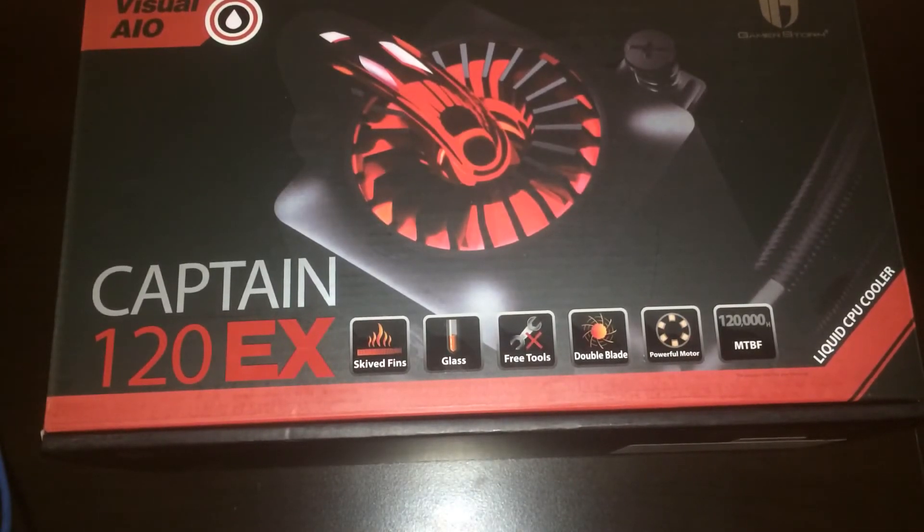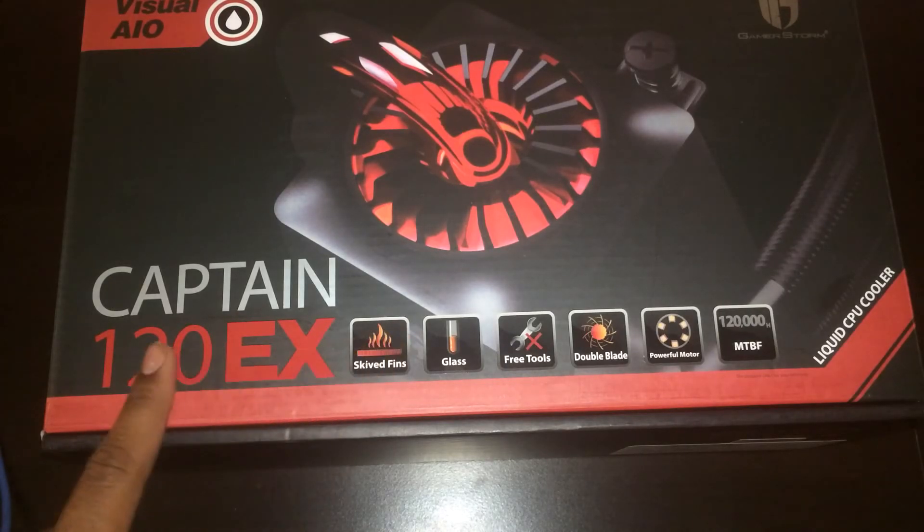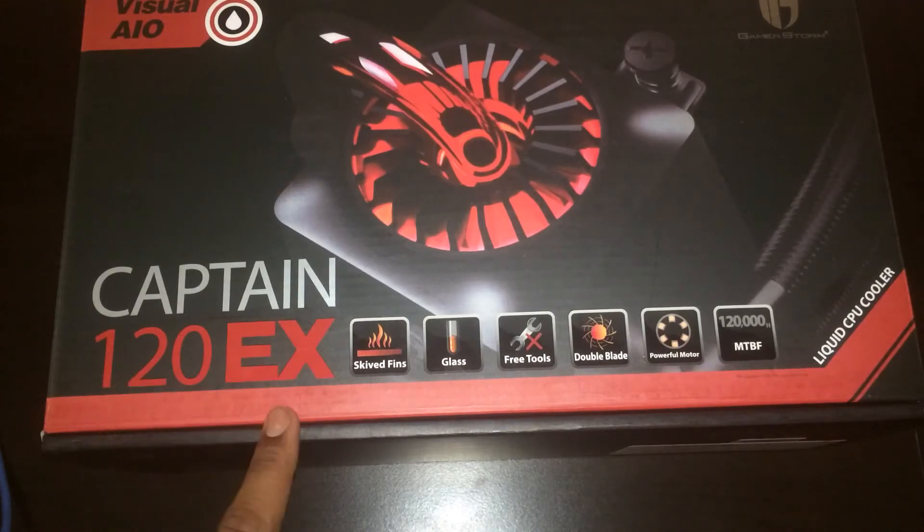Hey, what's up guys, it's Dan Jude here, and today we are going to be doing an unboxing video of the Captain 120AX water cooler, and I am doing this for my computer with the AMD FX6300 processor.